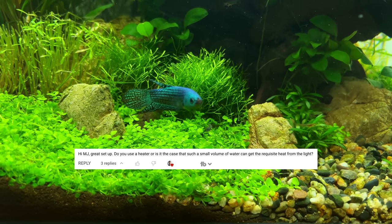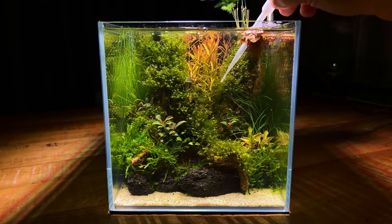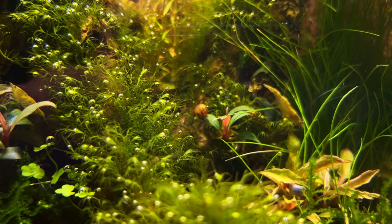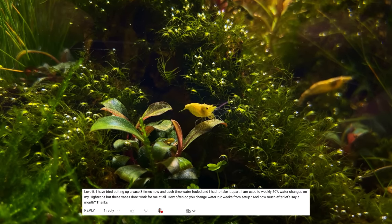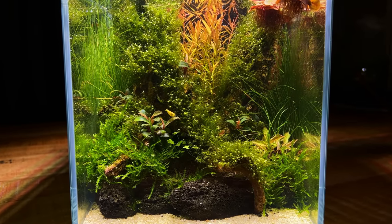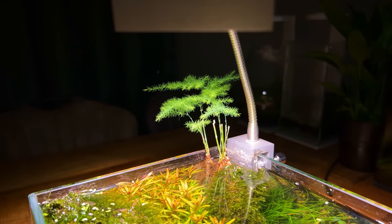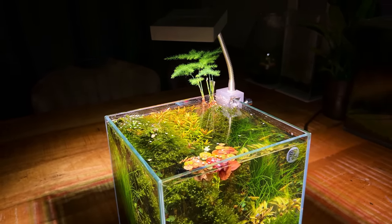Another question was whether I use heaters. I currently only have 3 tanks with a heater: my betta tank, the big shallow, and the 70L scapers tank. All the small tanks I just keep at room temperature, which is roughly 21 degrees Celsius during the day. There were also people saying they tried a no-filter aquarium but had issues where the water started to smell after a few days or weeks. To keep the water clean and clear, I think there are 3 things that are important. First: regular water changes, especially in the first few weeks. Second: a good substrate layer, because we need loads of beneficial bacteria, and they love living in a porous substrate with plenty of oxygen. And third: lots and lots of plants. The plants are the only filter you have, so you want lots of them and you want them to be healthy.